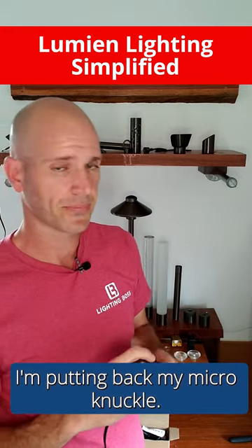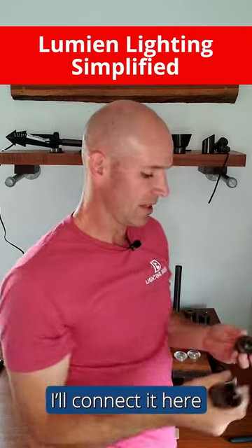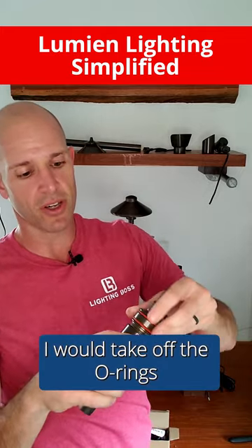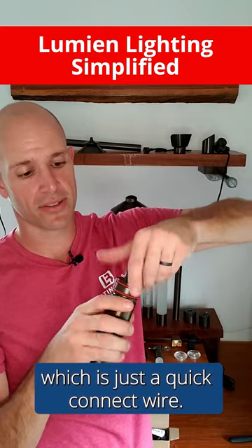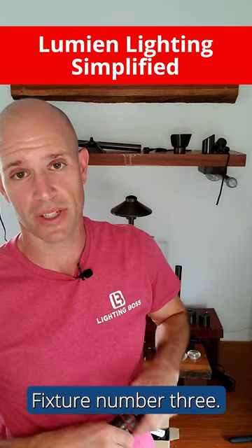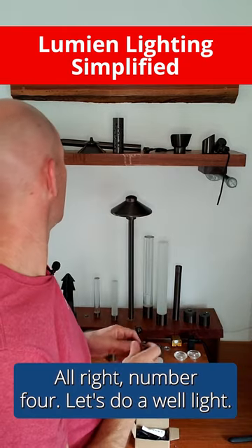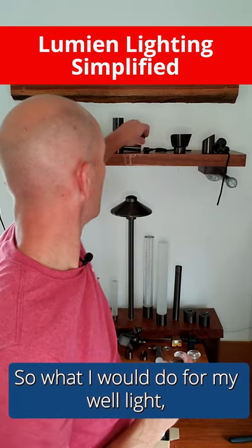Fixture number three: I'm unscrewing the shroud, putting back my micro knuckle, and connecting it to a hook. I take off the o-rings and add the wire into it — just a quick connect wire — and now I've got a pendant light. There's fixture number three, all done with one module.